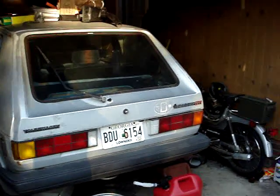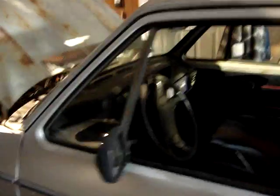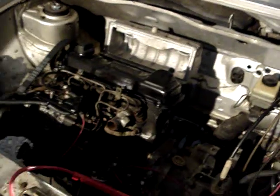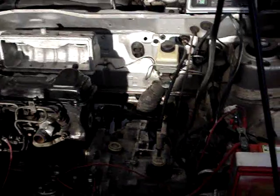Some of y'all saw in my last video — it was a 1980 Rabbit C diesel. Took the motor out of that, pulled the motor from my 84 Rabbit GTI, which was a 2-liter 16-valve on a mega squirt, and I put in the little diesel. Pretty much just doing the whole delete everything — no vacuum pump, no AC, no power steering, none of anything really.